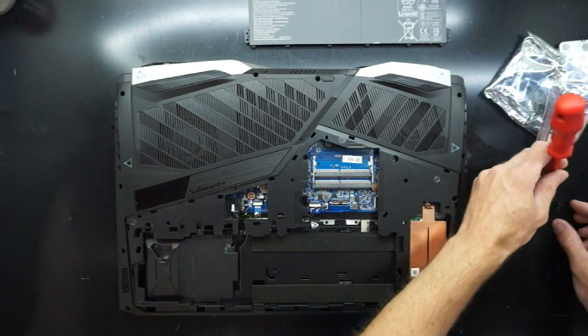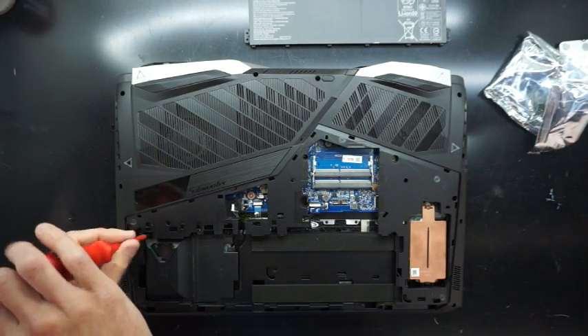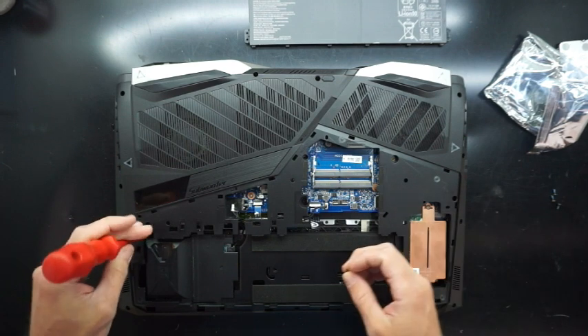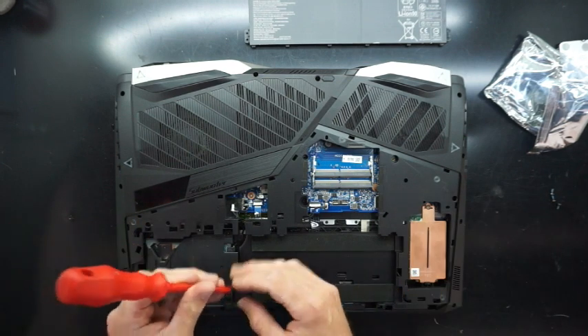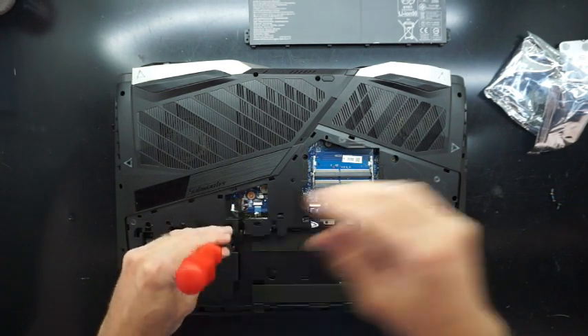There's a weird little cover that goes over the hard drive as well — I'm not too sure what the purpose of this is. Maybe it would stop it rocking into the battery which goes over the top of it. It's only kept down by a couple of screws; I took out three in total — two up the top, one down the bottom.